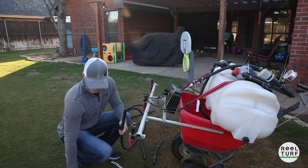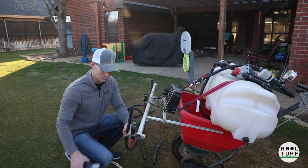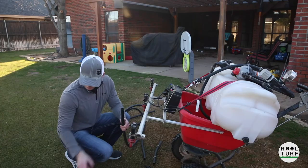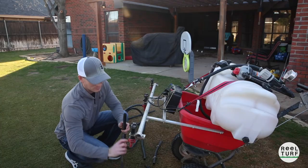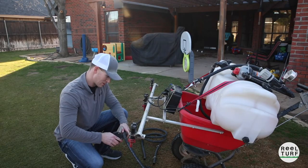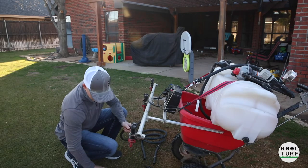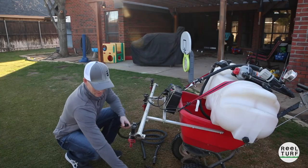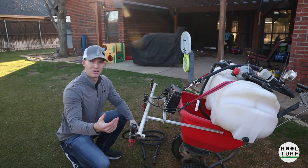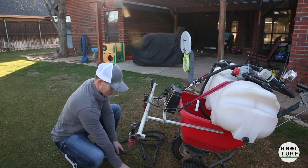I've got some new hose here. All you need is a PVC pipe cutter — that's the easiest way to cut clean lines through this hose instead of using a razor blade and having to work through it. This just slices right through it and makes the process so much easier. I take my old pieces, lay them out, mark them, and cut. You can see they make such a clean cut, and that way everything seals up really well on all your fittings. When you're done with the old piece, throw it away so you don't get them mixed up with your new pieces.